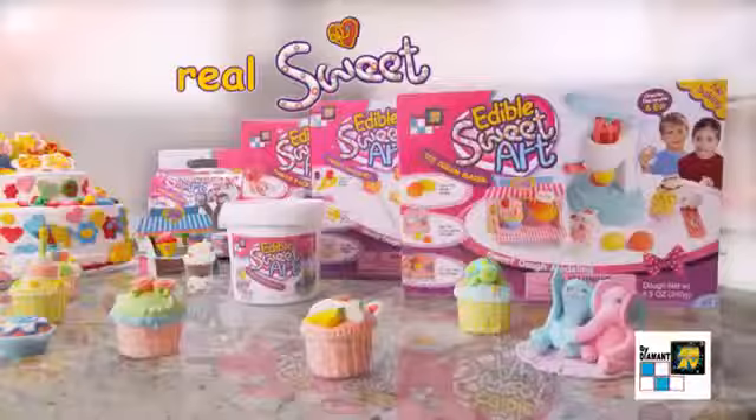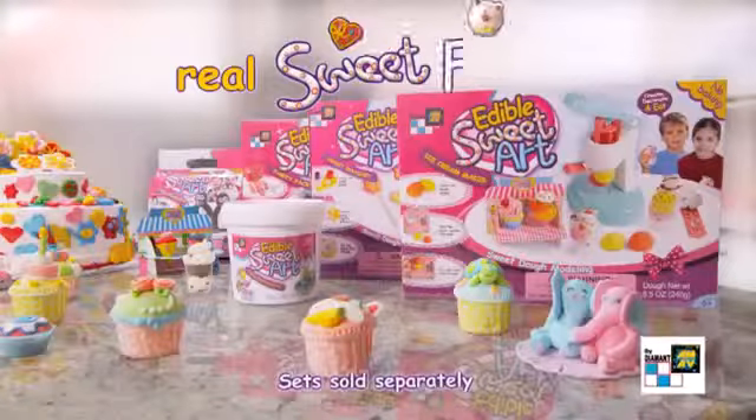Bound to make, sweet to eat, Sweet Art is real, sweet fun! Set sold separately.